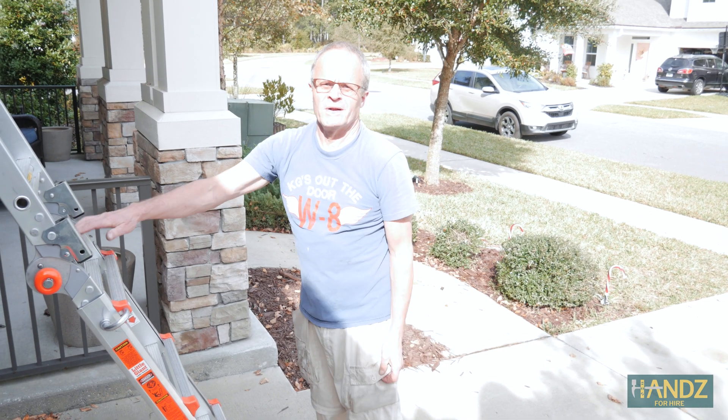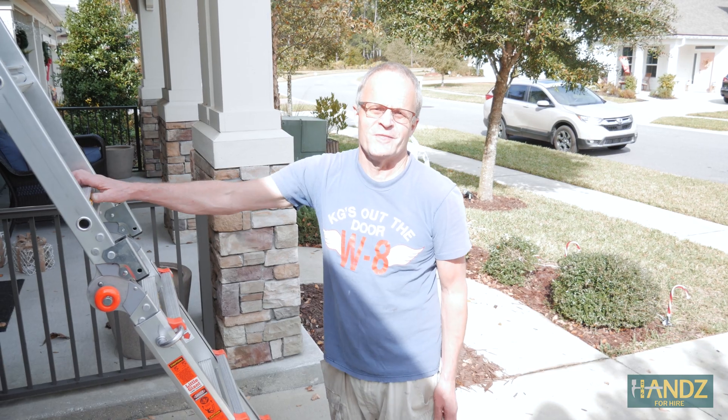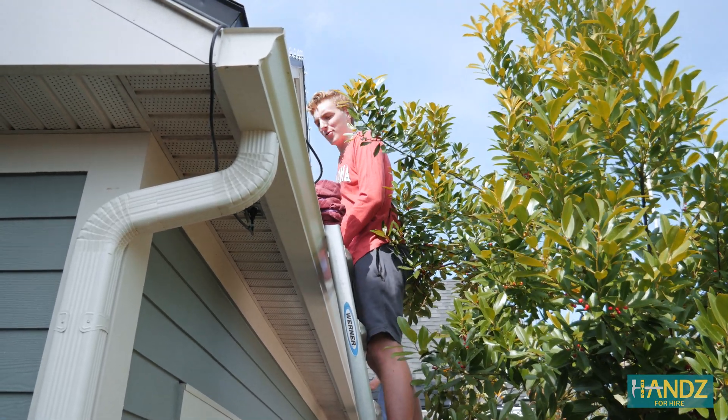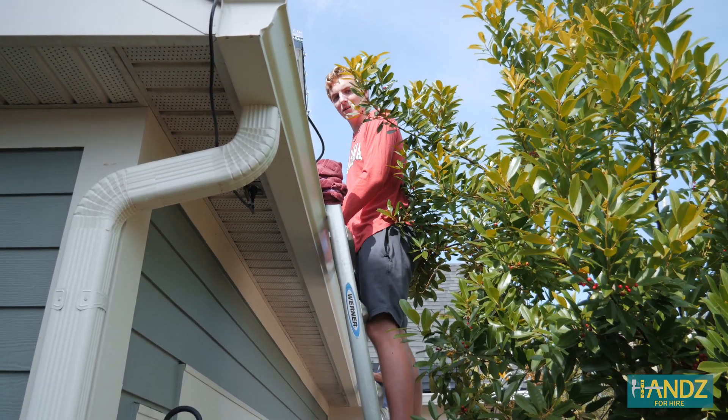If you're going up on the roof at all, you want to have two people — you need a safety person there. Most houses actually have hooks and ropes, and you can tie to each other as a partner and use each other as weight. Do not go close to the edge.